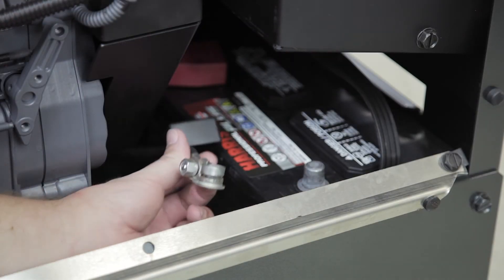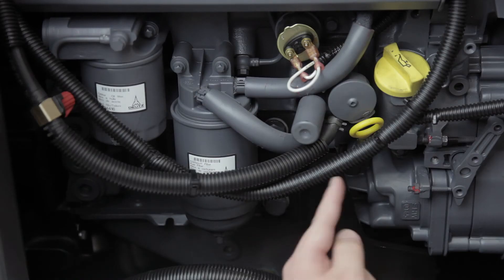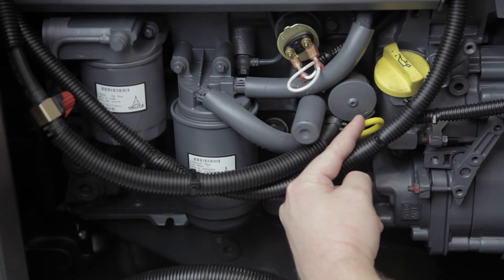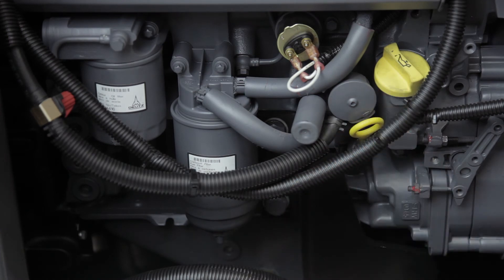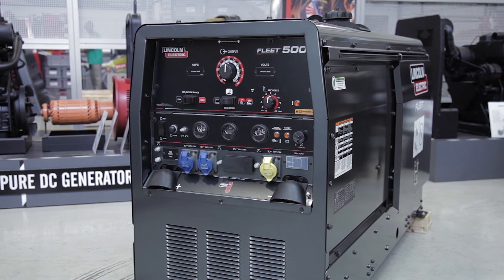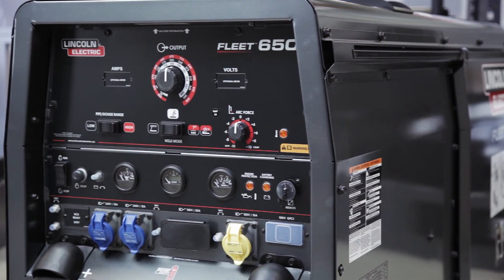As you can see, the negative battery cable is very easy to access. The engine oil dipstick is here. If you need to add oil to the engine, you can add it here. On the Fleet 500, the engine oil should be changed every 1000 hours, or every 500 hours on the Fleet 650.